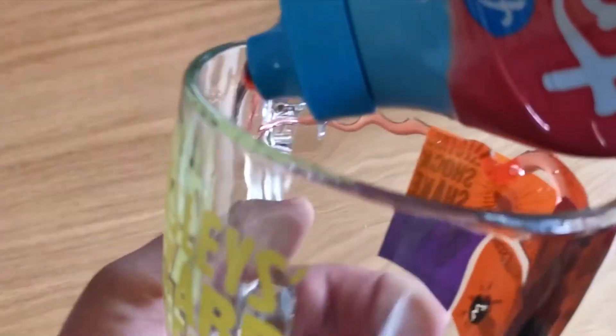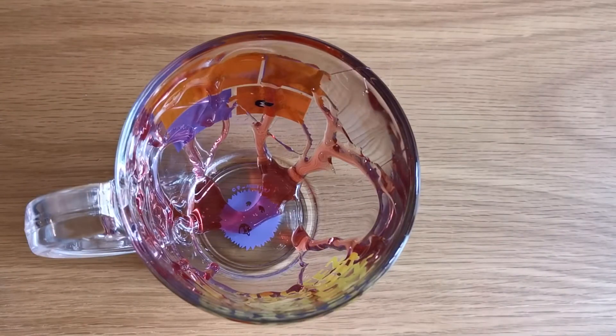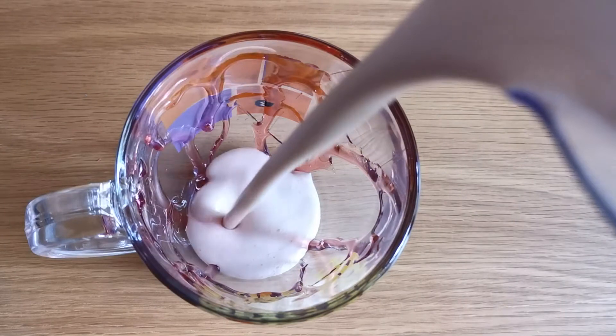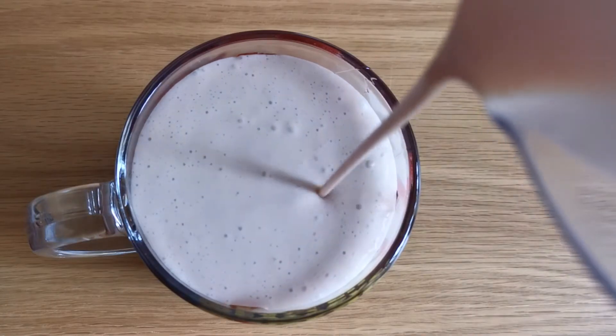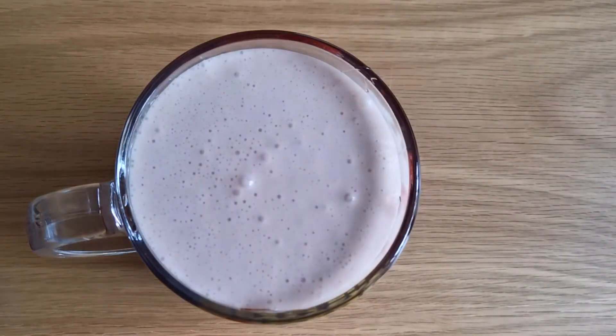We'll start with drizzling strawberry sauce around the inside of the glass, then pour the milkshake. The milkshake includes Jammie Dodgers, strawberry ice cream, vanilla ice cream, strawberry sauce, strawberry milk and normal milk. Chuck all these things in a blender and blend until smooth.